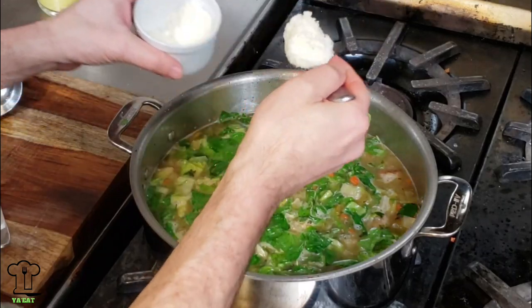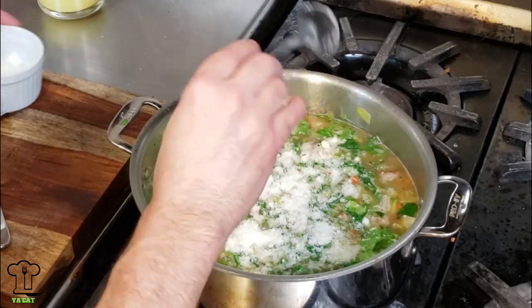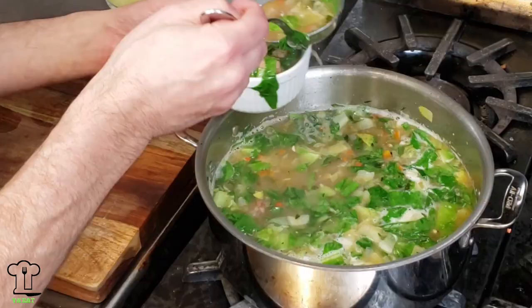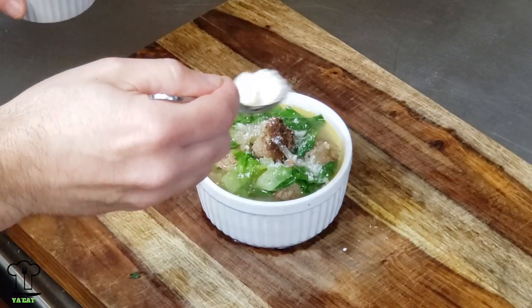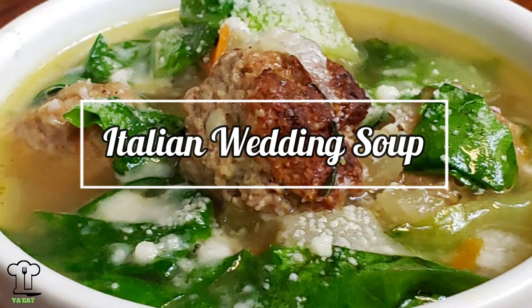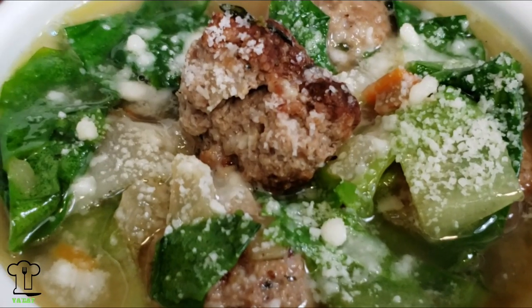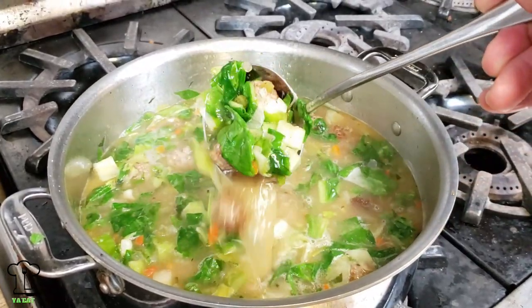We're just about ready. Turn off the flame, add two tablespoons of pecorino romano cheese, and that's it — we're done. Let's get this in the bowl. All you need to do is sprinkle some pecorino romano cheese on top and you're ready to eat Italian wedding soup. It's delicious!